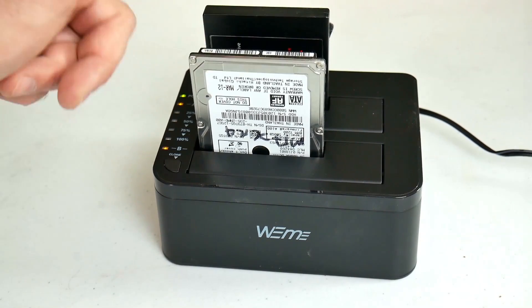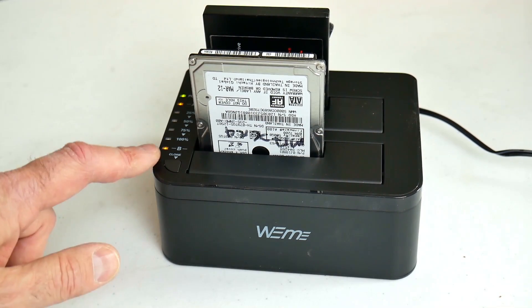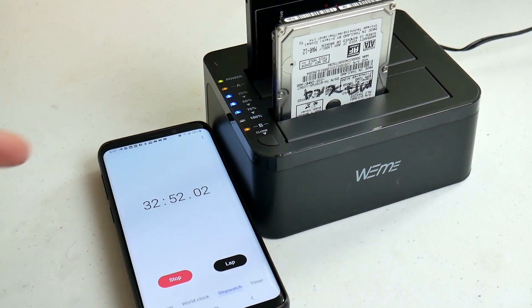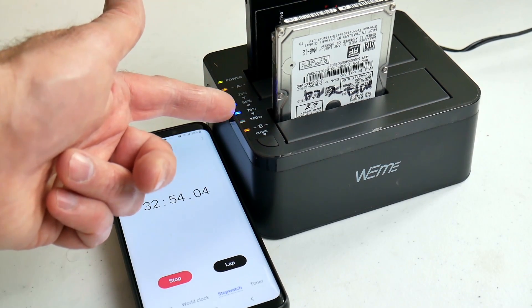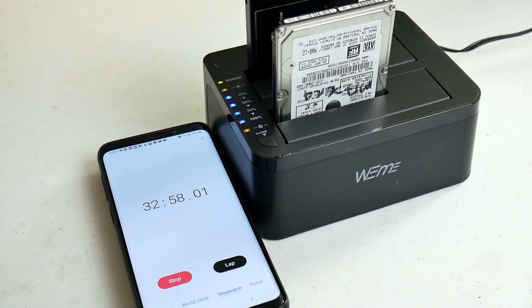The target drive needs to be either the same size or larger than the one you're trying to clone. Then you press the clone button, hold it for three seconds, press it one more time, and the cloning process starts. There are convenient percentage indicators on the left-hand side going from 25% to 100%.